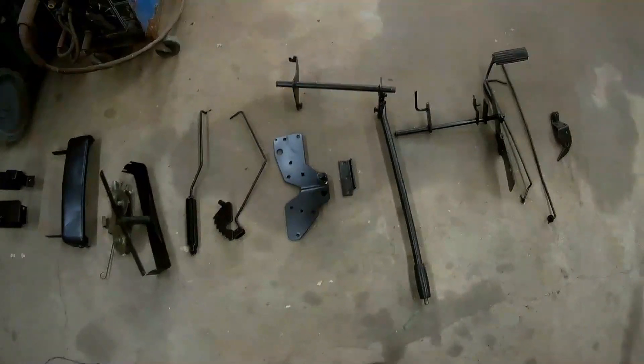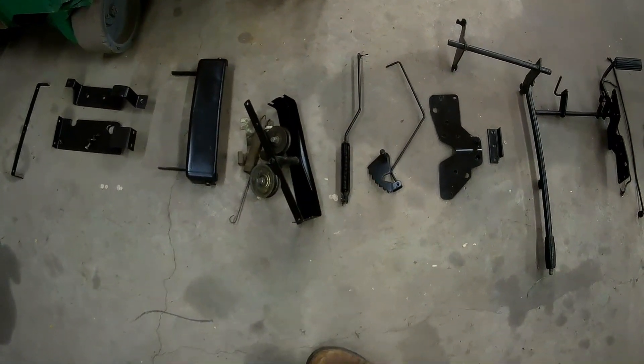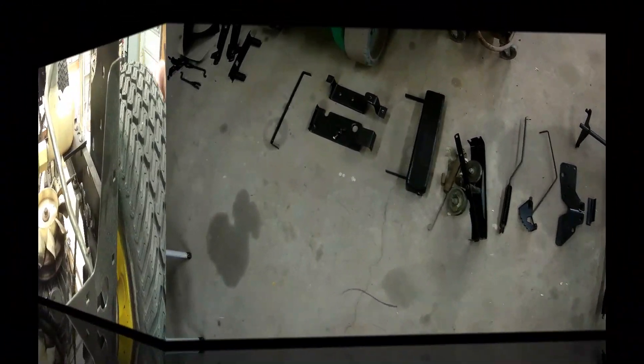This is pretty much everything that's left on the tractor. We've got the clutch pedal, the deck height adjustment, the belt tensioner for the drive system, the hood mount, and fuel tank mounts.